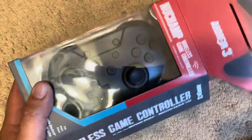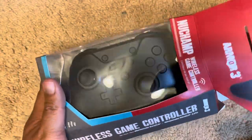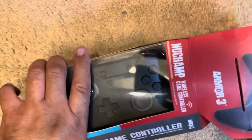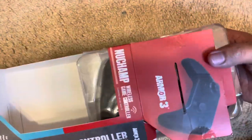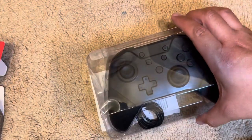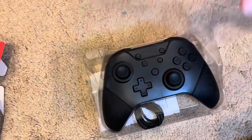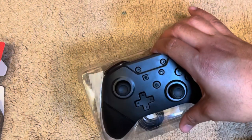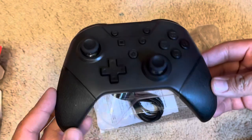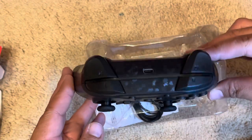I figured this is just one of those cheap China-made controllers, the Chinese knockoff Switch Pro controllers. Quite an effort to get that out — probably going to be really cheaply made. Oh my, this actually has some good weight to it! Wow, that's pretty surprising.